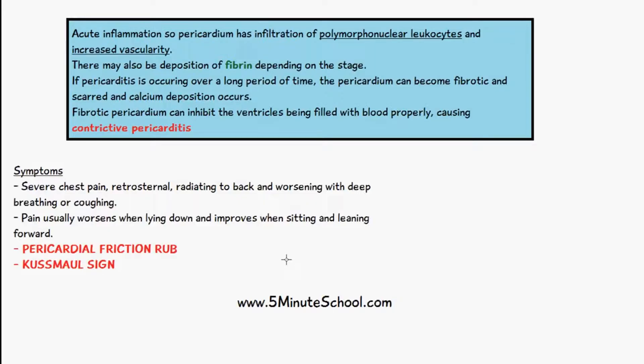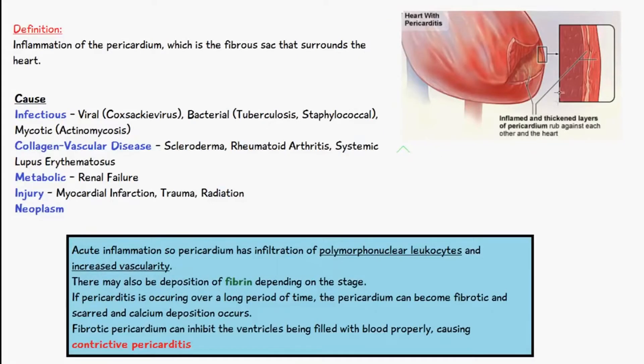It consists of one systolic and two diastolic sounds. As you can see from the diagram, we have the pericardium, which is a double-walled sac, and in between there is pericardial fluid. When we have this inflammatory response, it increases the size of the walls, so there's less fluid in between. The walls basically rub together, and this is one of the key diagnostic features of pericarditis. These two walls rubbing against each other result in a sound heard through auscultation, known as the pericardial friction rub.